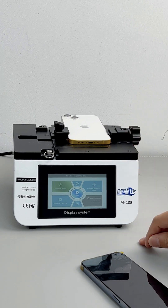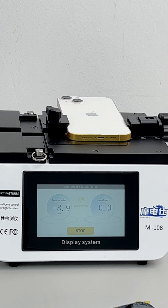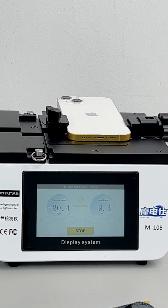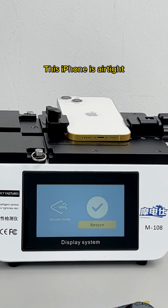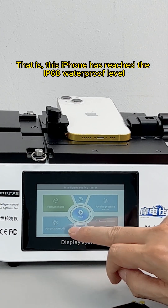Now choose vacuum mode and start. The entire test time is 20 seconds. The pressure value reaches 20 — this iPhone is airtight. That means this iPhone has reached the IP68 waterproof level.